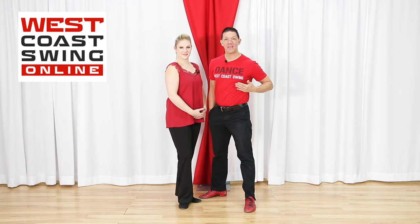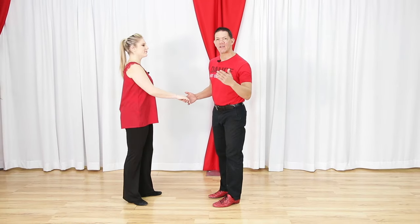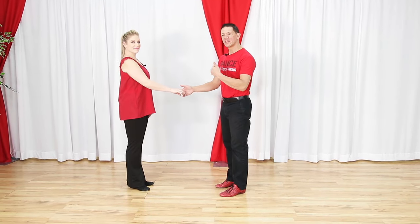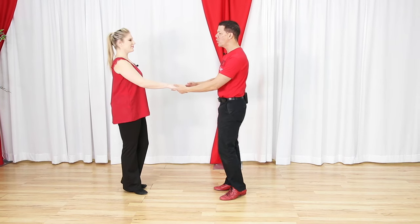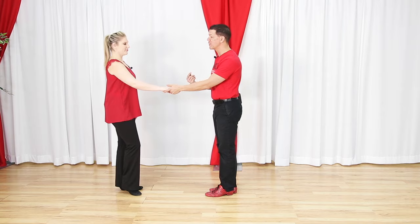My name is Brian B and this is Miss Megan. We live in Louisville, Kentucky and run westcoastswingonline.com, the number one West Coast Swing video website in the world. In this video we're going to break down all the basic patterns and make it really easy. There are only three base patterns, though we'll teach you more than three - but three base patterns of West Coast Swing.